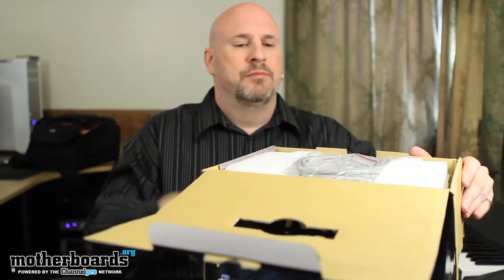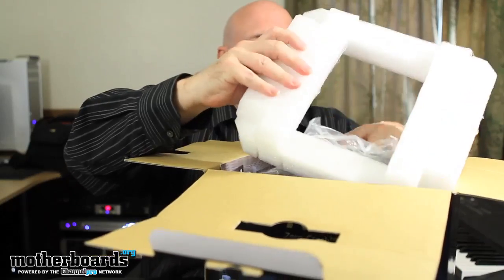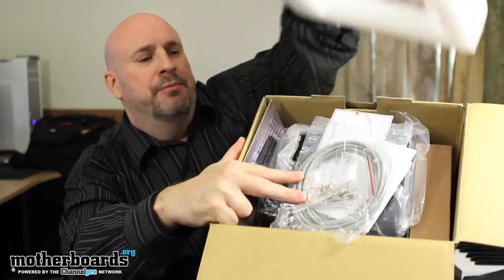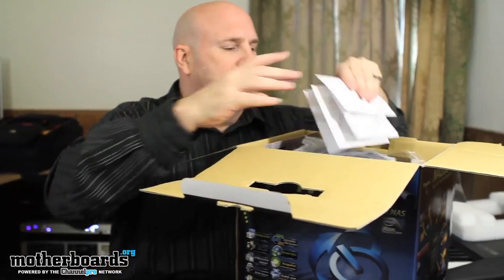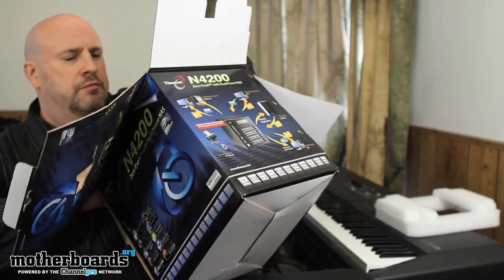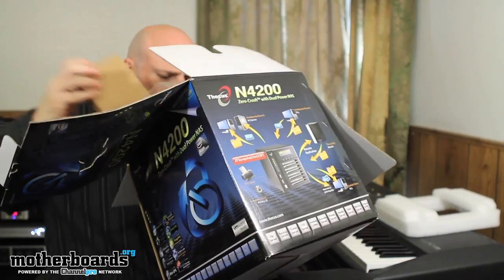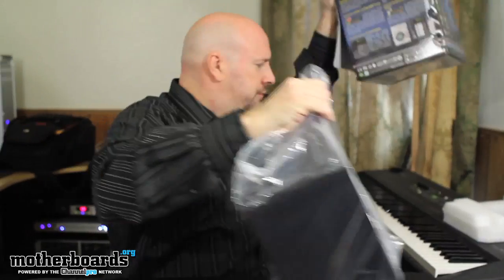Let's pop the top. We have some accessories up on top. I'll pull this little top off and move the box over so you guys can see inside of it. There's a protective layer — pull that off, and then we can start pulling this stuff out. We'll start out taking a look at the bundle.